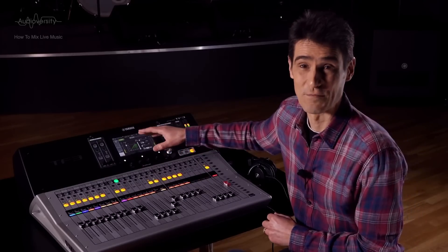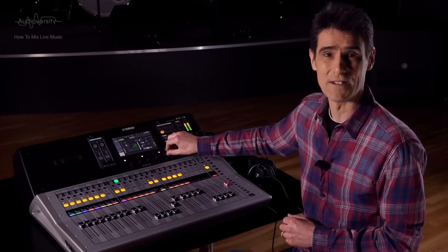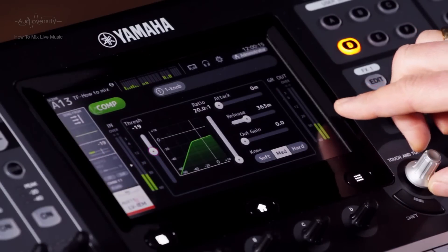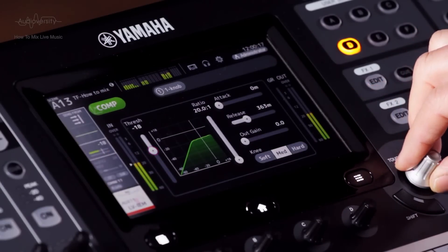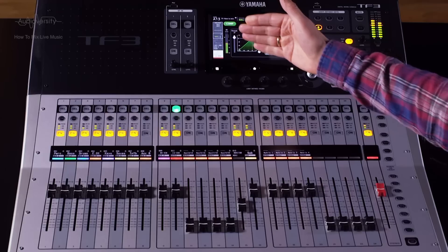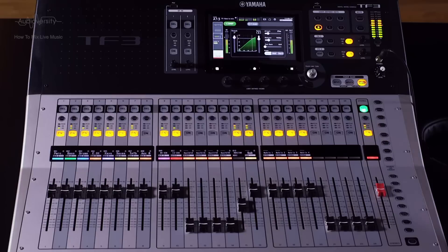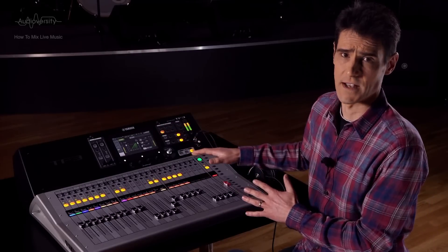This severe type of compression we call a limiter, because it limits the maximum allowed volume level. You could also apply this to the stereo master to protect the loudspeakers and the audience's hearing. But again, be careful with the threshold setting.